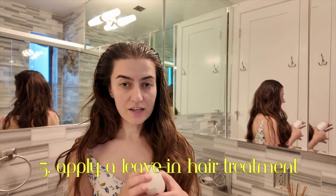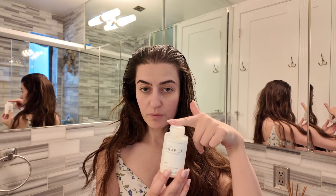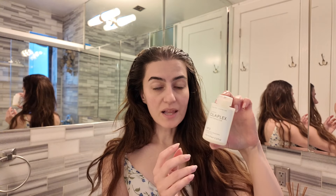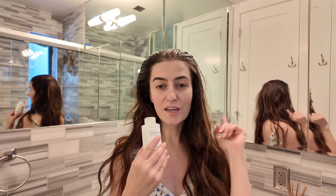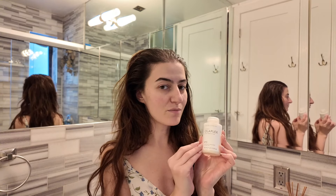The last step of my hair prep is applying a leave-in hair treatment. I love to use the Olaplex Hair Perfector Number 3. They have different products so you can see what's best for your hair — this one is good for all hair types and repairs and strengthens it. After I apply it, my hair feels so silky and soft. I love putting this in and then going about my morning while it sits.